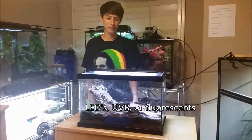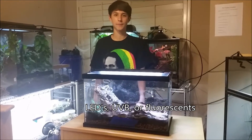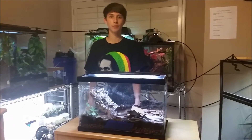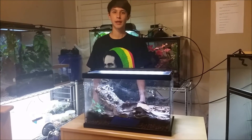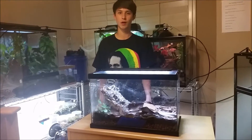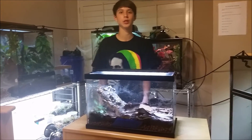For lighting, you can use either LEDs, UVB lights, or fluorescent bulbs. Typically, UVB tends to be better for the health of the frogs, while LEDs and fluorescents are great for plant growth. But you can use either, or a combination of both.